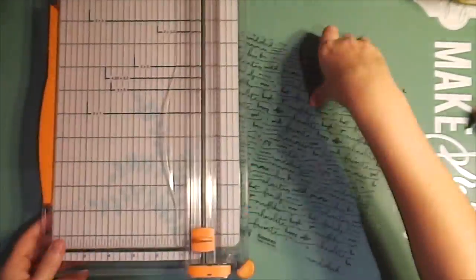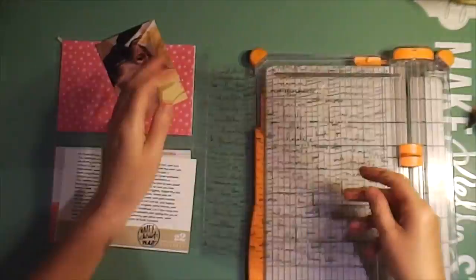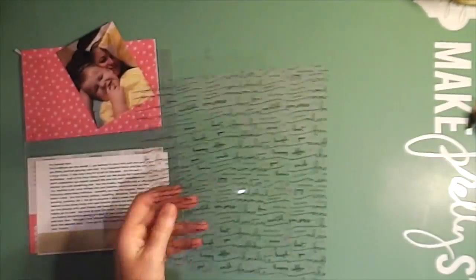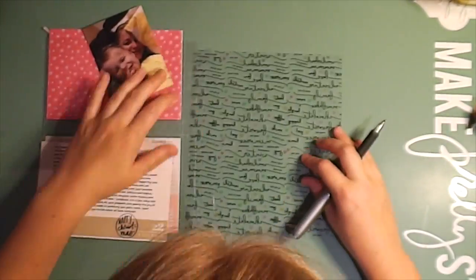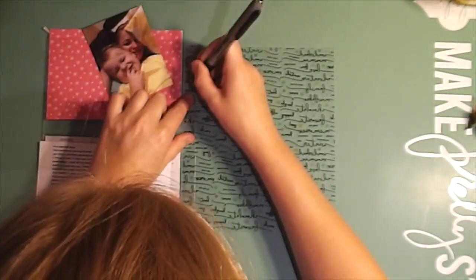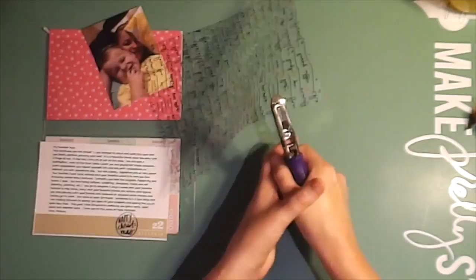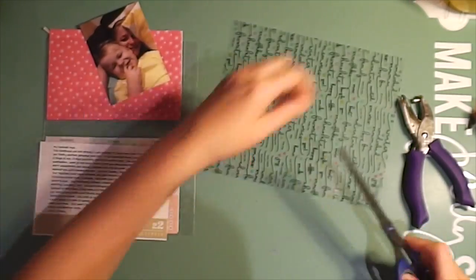Hi everybody, it's Roxy from Feather Perfect Memories bringing you today my last December Daily process video. This is for days 22 to 26. I'm starting on day 22 and I'm going to use this acetate piece to do a see-through page. I bought all this acetate to do see-through pages and I just couldn't get myself to use it.